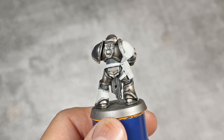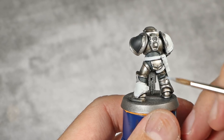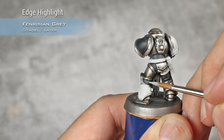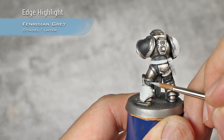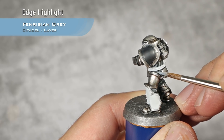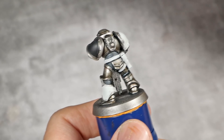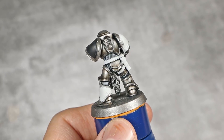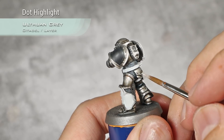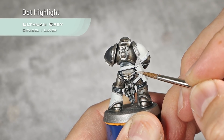All the areas that I want to be non-metallic have been base coated with Corax White. First I'm going to finish off the rubber ridges and tubes on his armor — for this I'm going to do a stone highlight on them using Fenrisian Grey, carefully picking up all the ridges. Then to finish off all the tubes and rubber ridge parts, I'm going to do a final highlight using Ulthuan Grey, placing a small dot in the middle of each previous Fenrisian Grey highlight. As always I try to keep these dots aligned so they make a kind of shine effect.